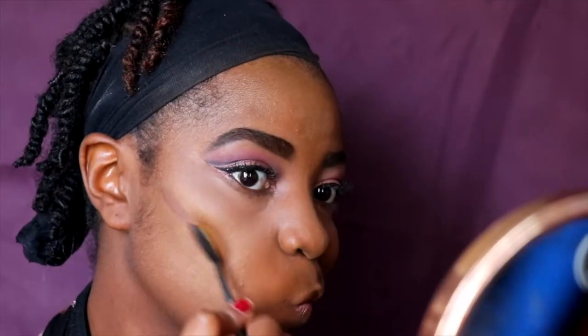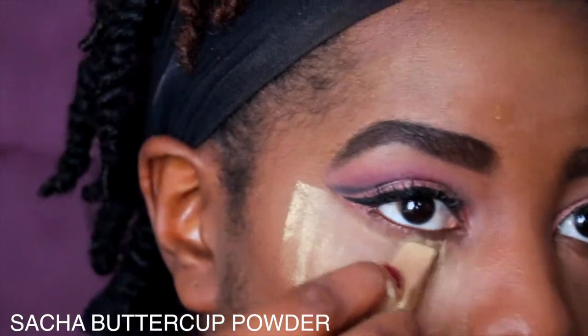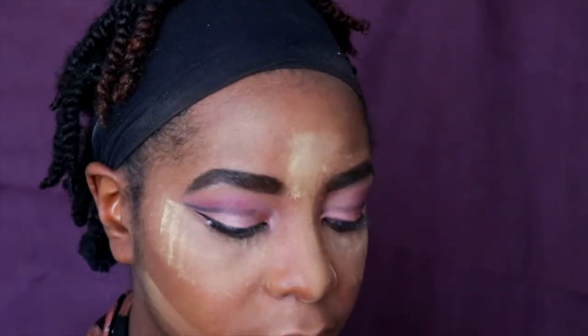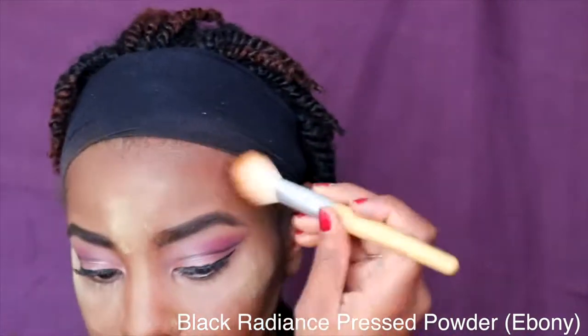Now I'm going to use this dark brown color to apply some contour to the face. Then I'm going to set the entire face and under eyes. For the rest of my face I'm going to be using my Black Radiance pressed powder in Ebony.